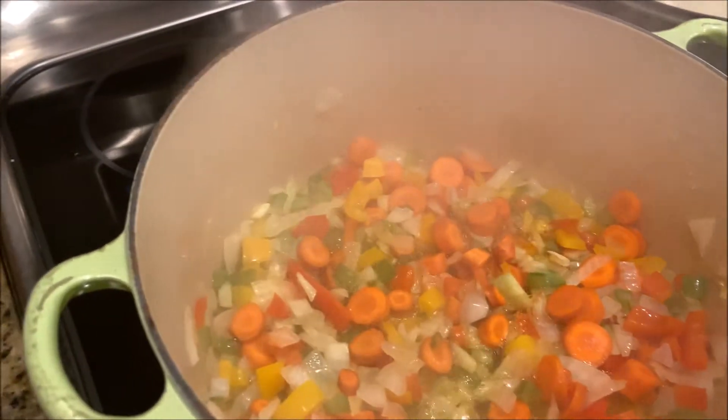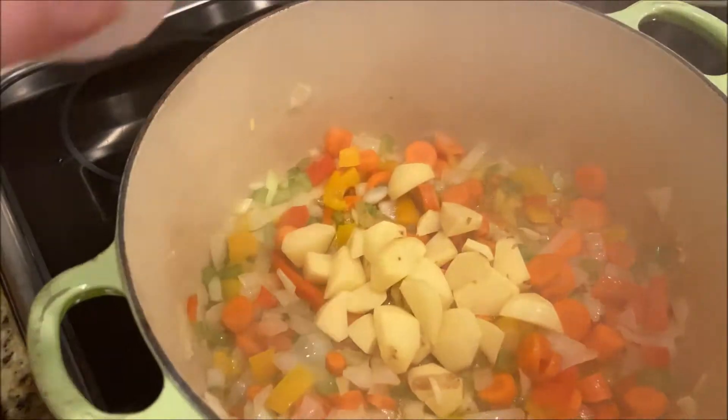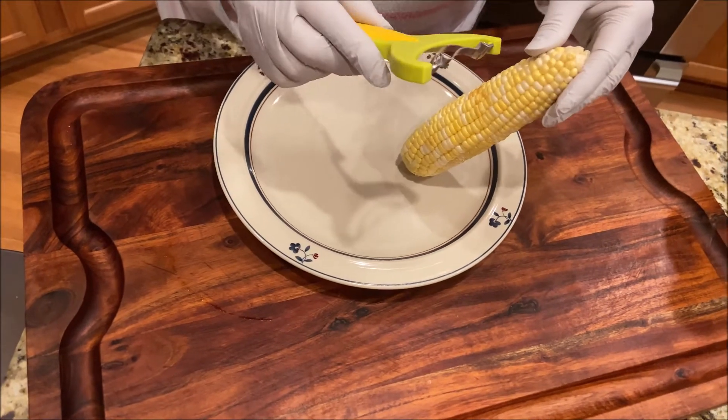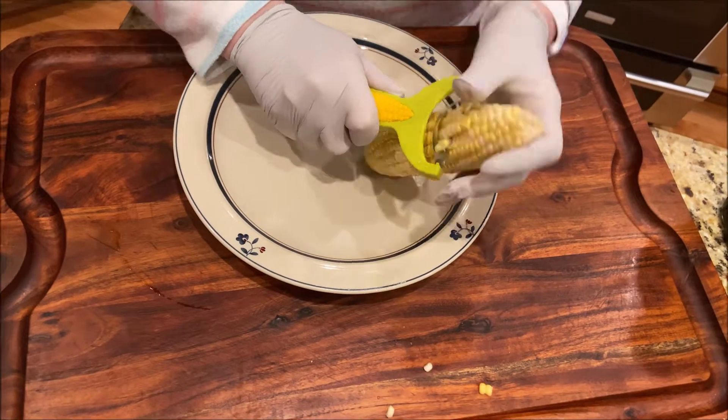Now I will add two carrots. For the potato, just about four or five tiny ones. I'm using this tool for the corn.